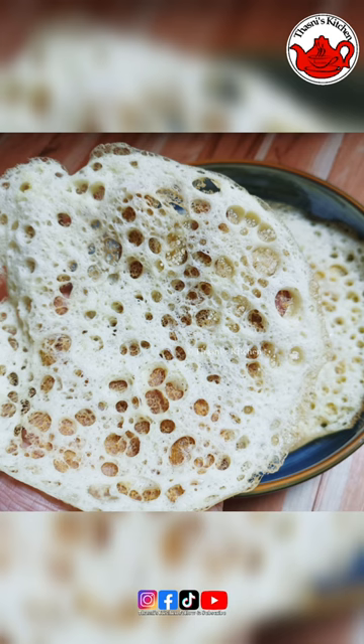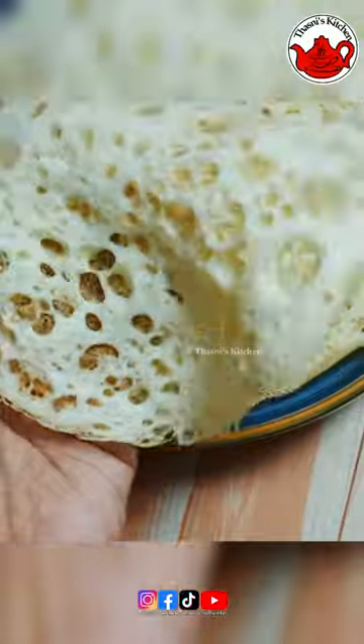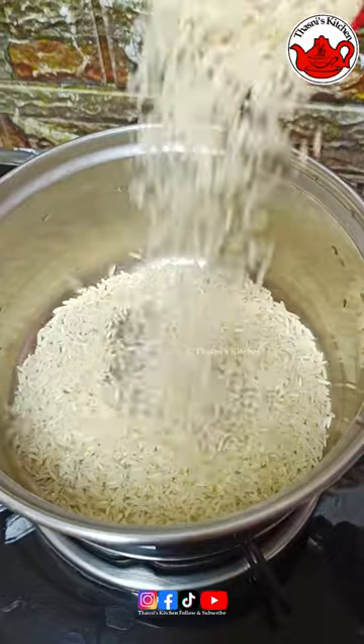Hi, here are the variety of rice. As I said, we can use basmati rice. I am using 3 cups of basmati rice.